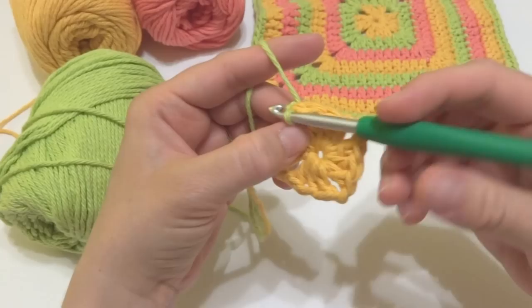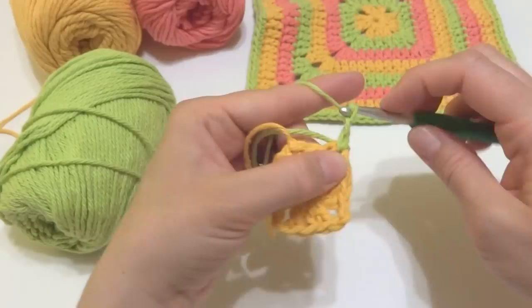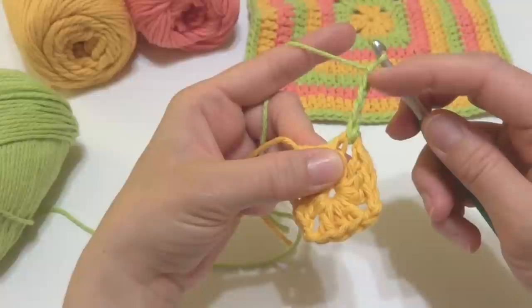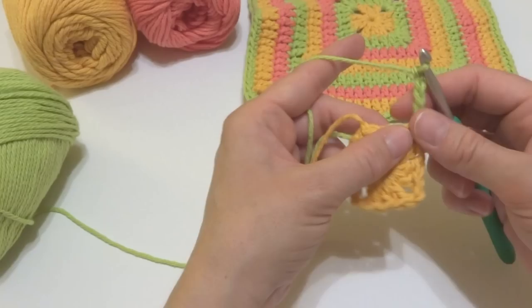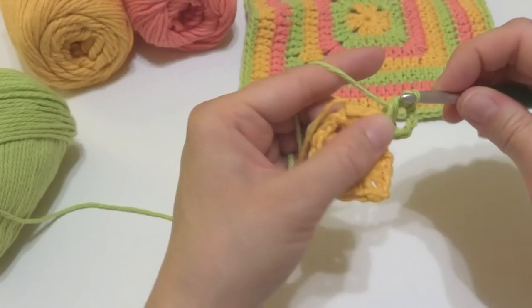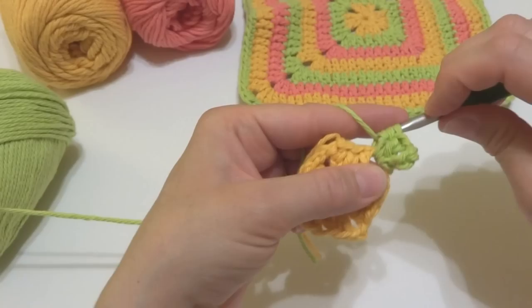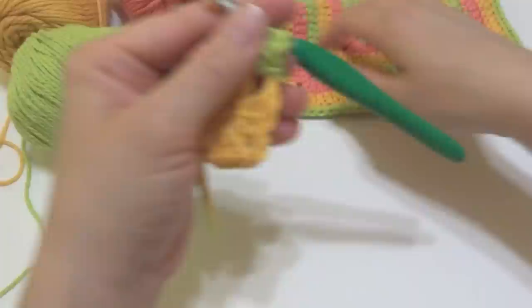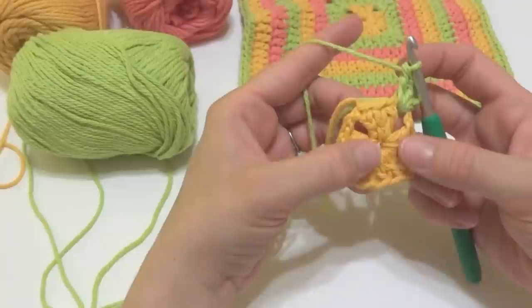Let's work round two. Insert the hook and bring up a loop, then chain five: one, two, three, four, five. This chain five serves as a double crochet but also as a chain two — the three chains make that double crochet, and the two additional ones make the chain-two space. In the same space, work two double crochets. We're only working part of the corner right now and will finish it up when we come back around.